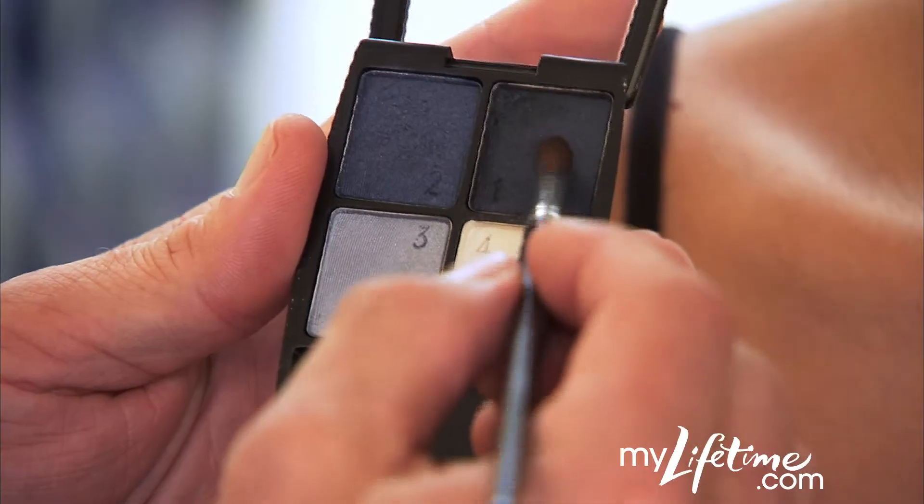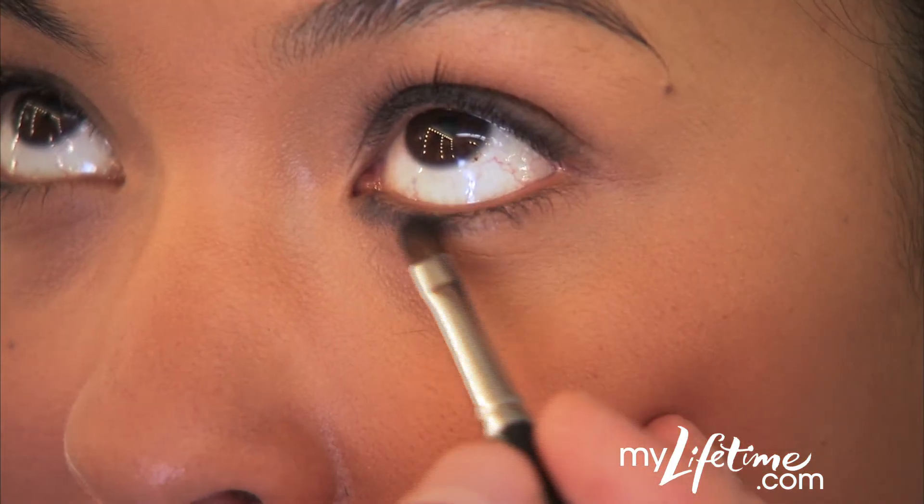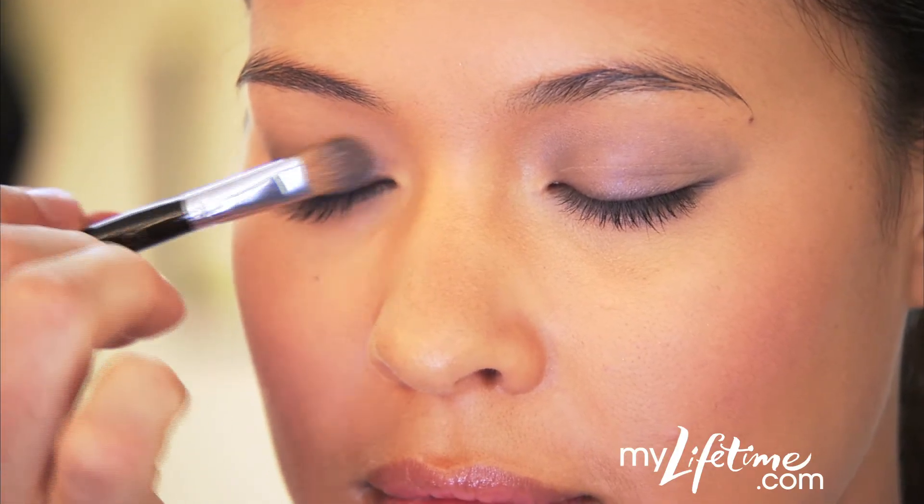Start by applying the darkest shade, number one, along the lash line and just underneath the eye. Then apply the lighter shade, number two, to the middle of the lid moving up towards the crease.